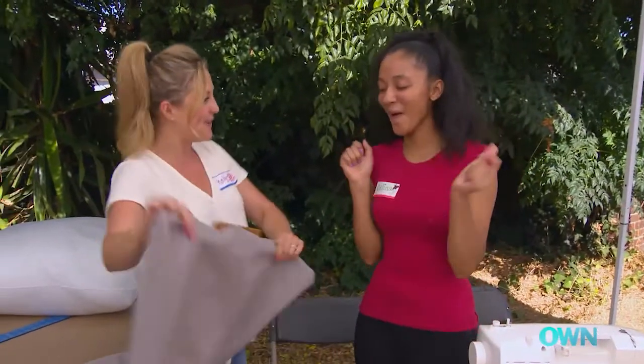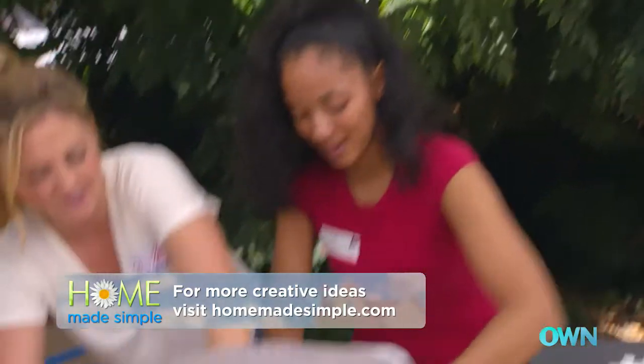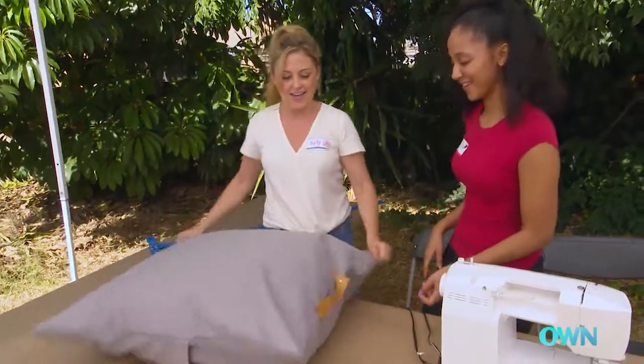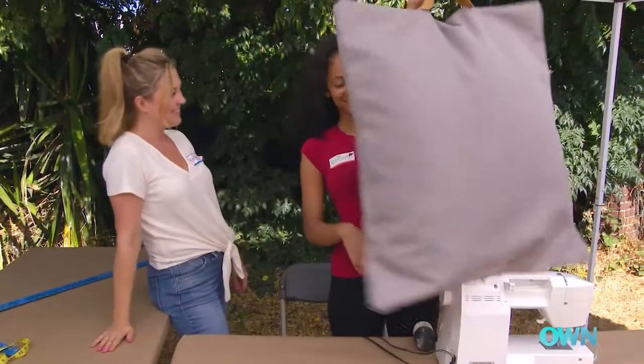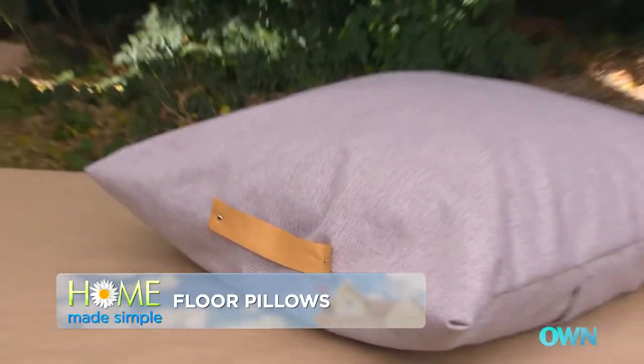You did it! You are so good! Let's put the pillow in — stuff it in there. And then we will flip it over. And you have a floor pillow with a handle! That's pretty awesome, huh? I love it, I love it!